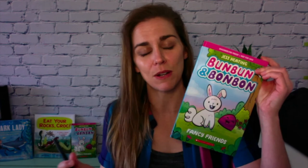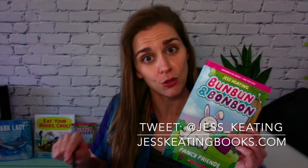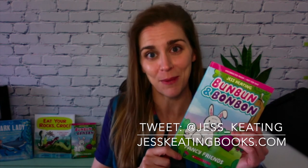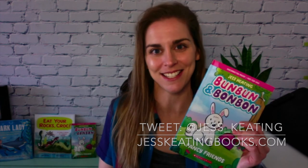Thank you very much for watching. I hope this has been fun for you and I cannot wait to see what you create. If you happen to want to see it, this is Bun Bun and Bon Bon, and these two buddies would love to see your creations. So if you make any comics using these amazing tools we've shared today, I want you to come find me and show me. I'm on Twitter at Jess underscore Keating, or you can find me online at JessKeatingBooks.com.